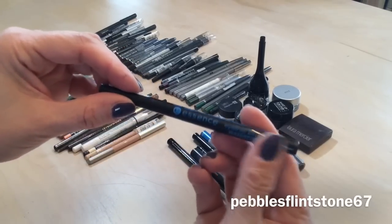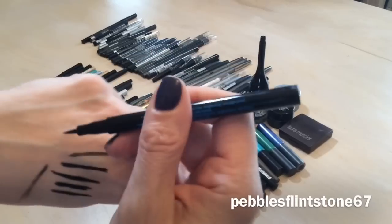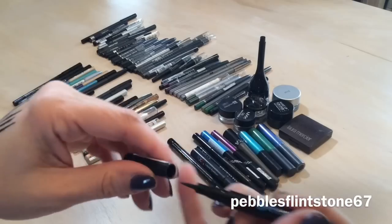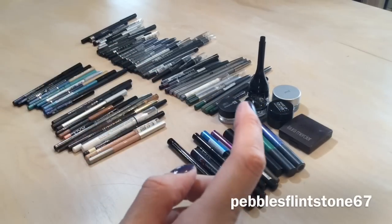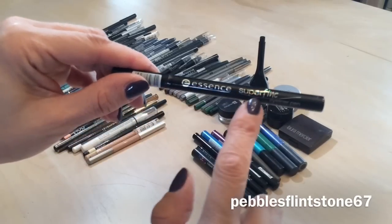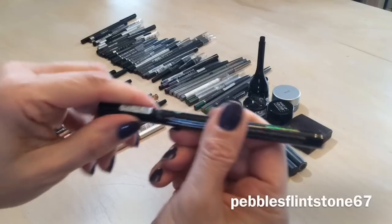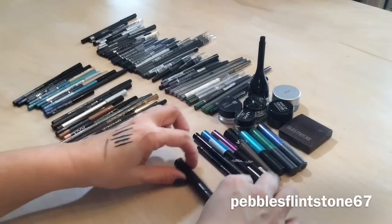I just picked up this Essence waterproof eyeliner pen for $2.99. It's actually really nice, it lasts a long time, and it's a felt tip style — keeping that one. I also picked up the Essence super fine eyeliner pen, which is still sealed, so obviously I'm keeping that too.